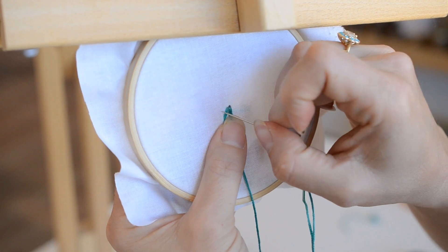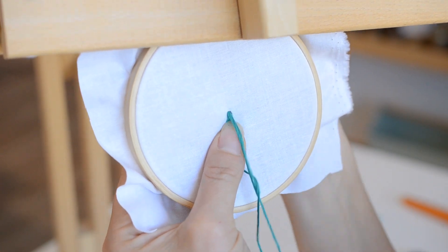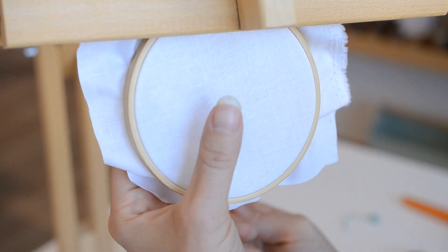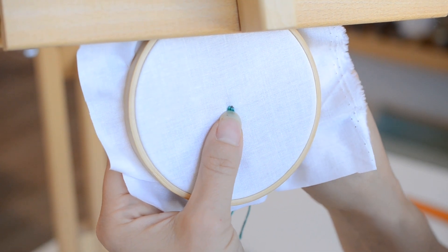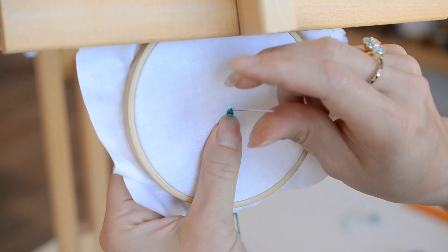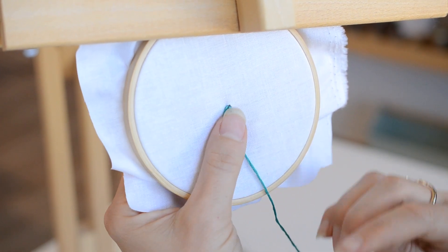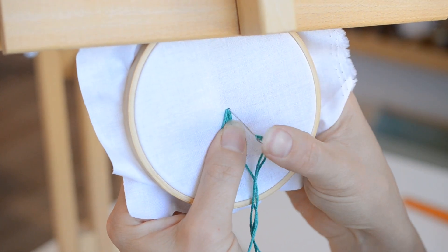We're going to fold it down and go down again for loop number two, then make one more loop — so this tassel will have three loops. We're going to keep our thumb there, add the next loop, and go back down into the back.